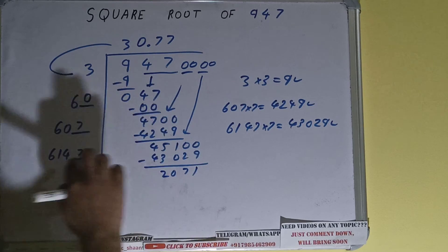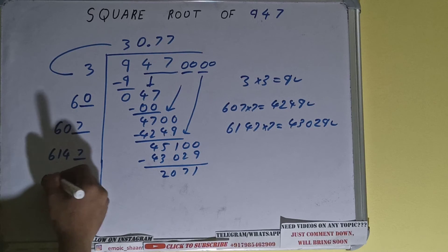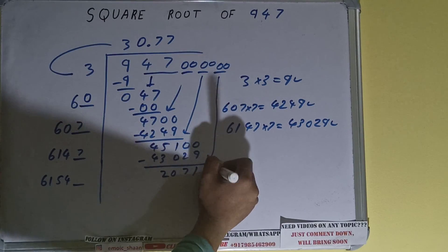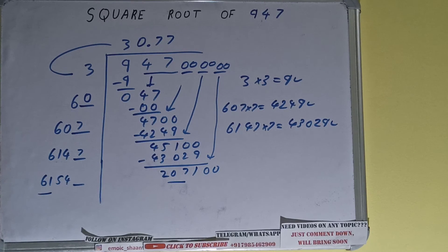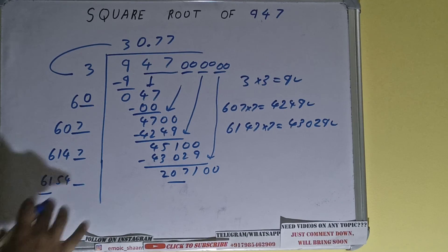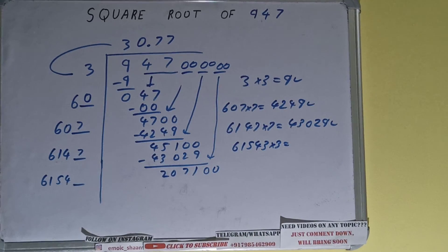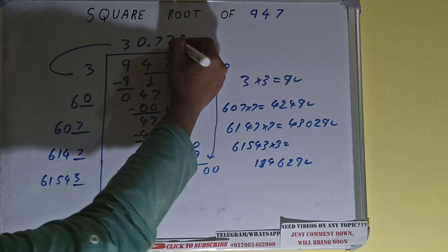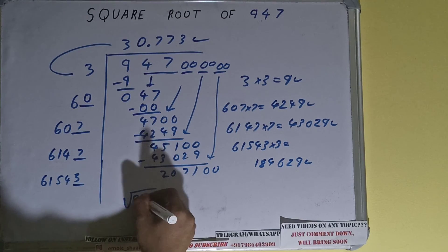6147 plus 7 will be 6154, and 1 digit extra. Bring the next pair of zeros down and it will become 207100. Compare this 61 with this 207: 61 times 3 is 183, so we can try 3 times. 61543 into 3 we can try and it will be 184629, which is good to use. So 3 here and 3 here. We got the answer correct up to 3 decimal places: the square root of 947 is 30.773.